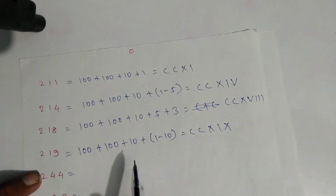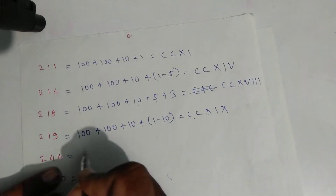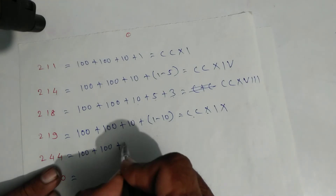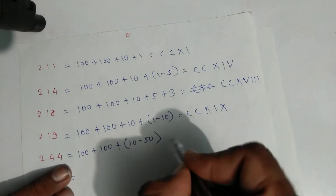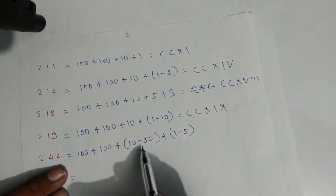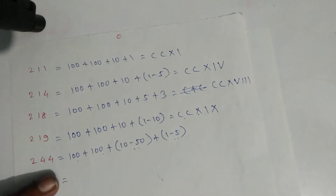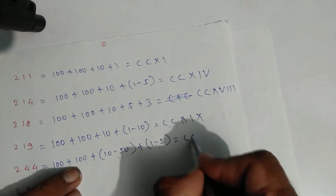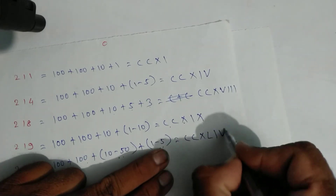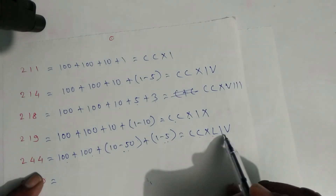For two hundred forty-four: one hundred plus one hundred plus forty — forty is ten minus fifty — plus four which is one minus five. Write symbols: C, C, X for ten, L for fifty, then one and five. That is two hundred forty-four.